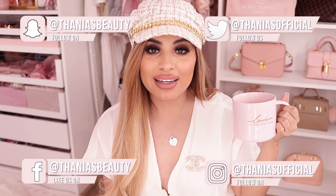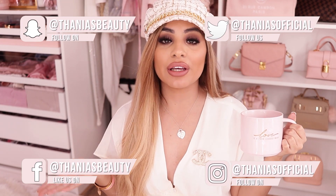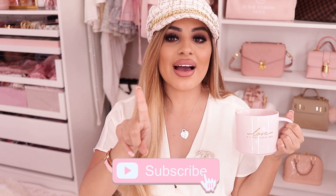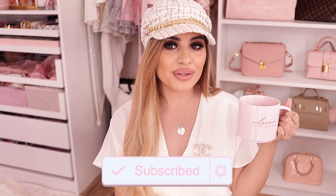Hey pretties, welcome back to my channel. If you don't know me, my name is Tania and I film all kinds of pink, girly, beauty, fashion, and lifestyle videos on this channel. So if that's something you're into, make sure you hit the subscribe button down below and push bell notifications so you don't miss any of my videos.